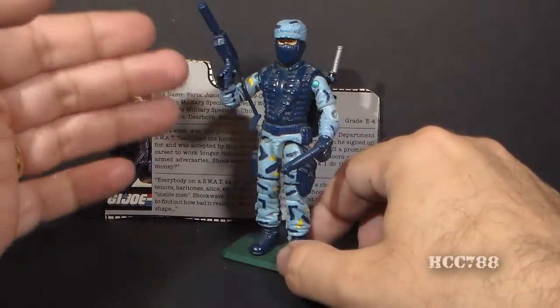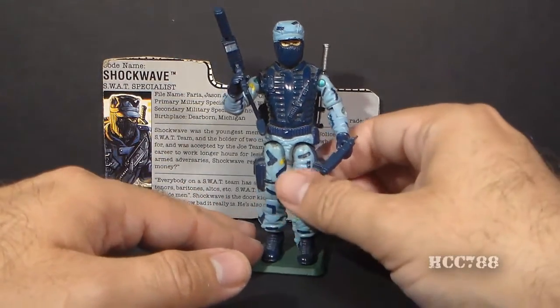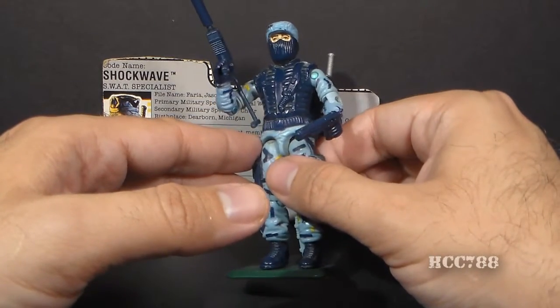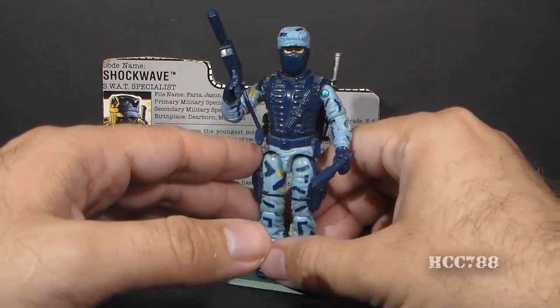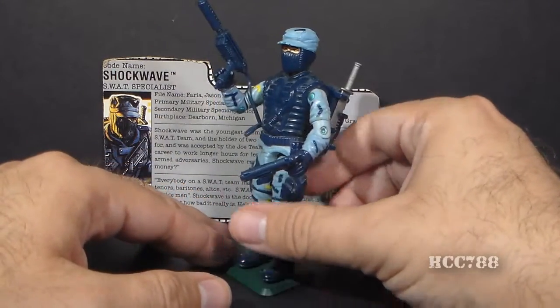He comes with some great accessories, he has a very interesting color scheme, and he's wearing a balaclava mask, which was unusual for the good guys. Usually the bad guys wore masks, and really this is a very fascinating figure.